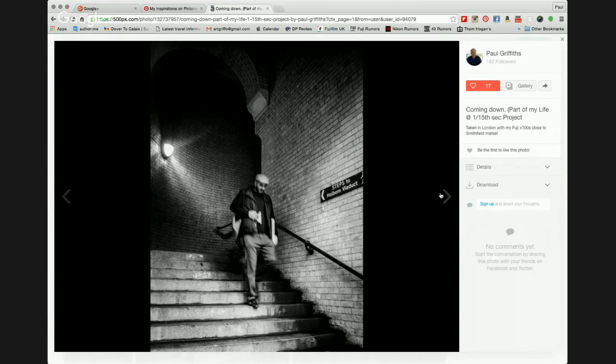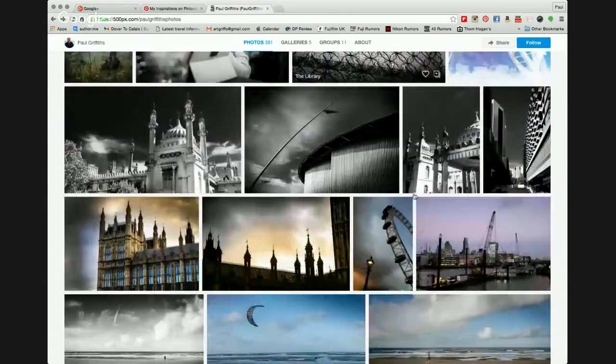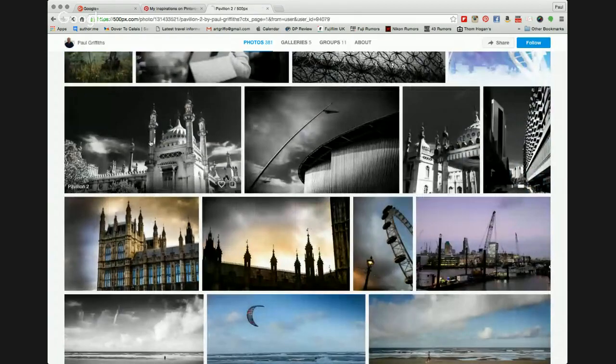There's some city escapes I took down at London close to Tower Bridge. A gentleman coming down the steps at Holborn Viaduct — I'm showing him moving down the steps rather than using a faster shutter speed for a static image. Finally, there's the Pavilion down at Brighton — I just wanted to show it shimmering on what was probably one of the hottest days of last summer.